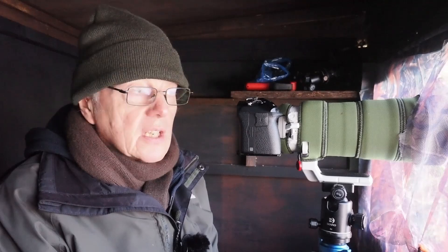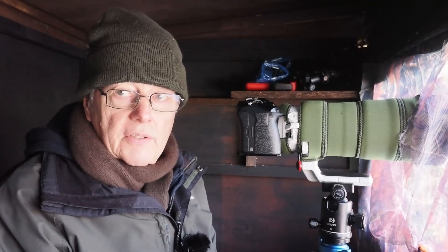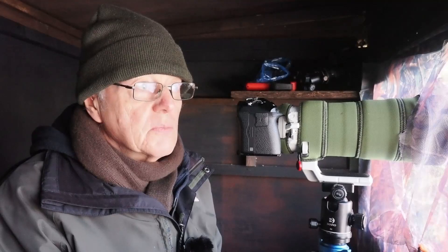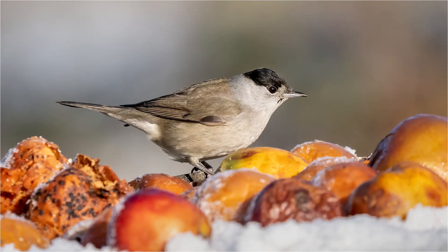The important thing when you're in a hide is to make sure you keep yourself warm. There's nothing worse than being cold trying to take pictures — you won't take your best pictures. Make sure you wrap up warm; thermals and fingerless mittens help. The 150 to 400 with the 1.4 converter has been really good — when small birds are here I can do them quite easily, and even the starlings I can get at 400mm. Even the small birds I can get in with the 1.25 converter added.